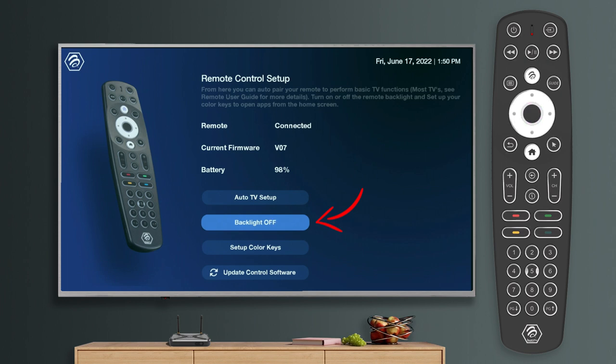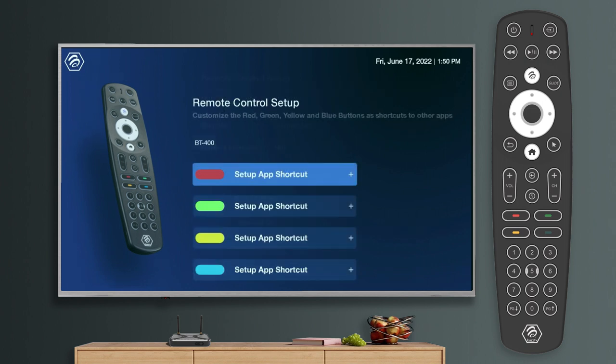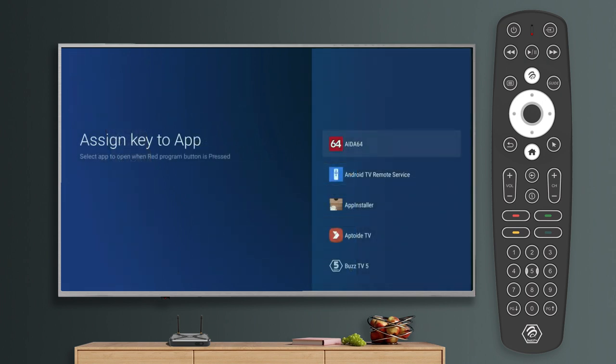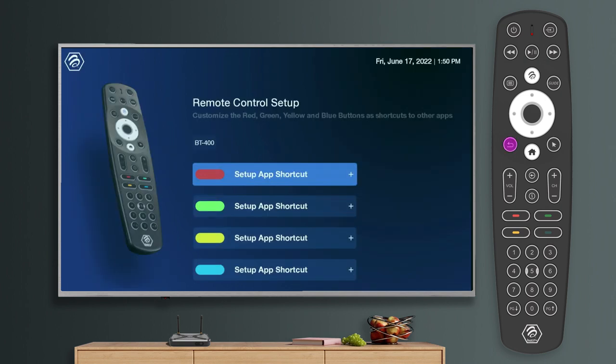Backlight will turn on or off the lights on your remote. Setup color keys is a feature that allows you to program the color buttons to open up the app you choose in the menu. Please note that programming a color button will cause it to lose its functionality within the BuzzTV5 app.